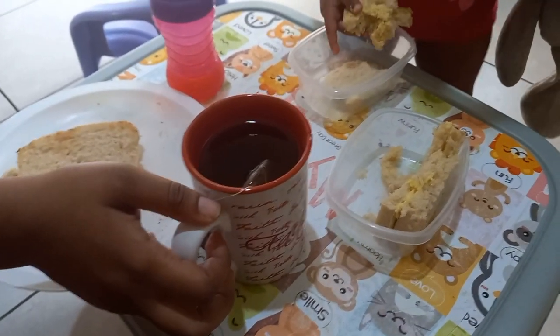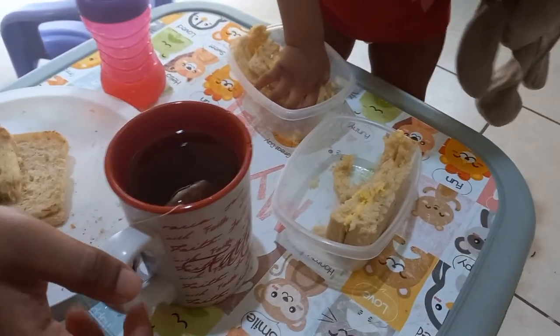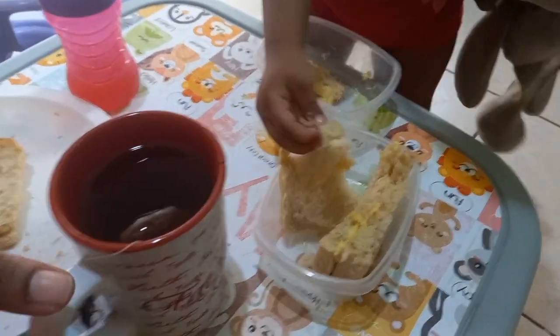What are you drinking this morning, babe? Lipton? What flavour? Lemon and ginger, she said.